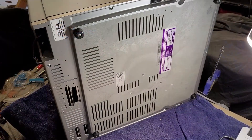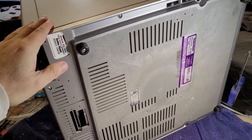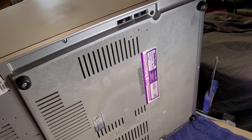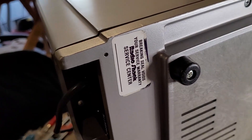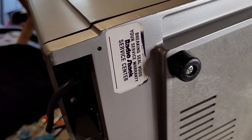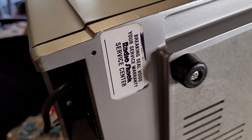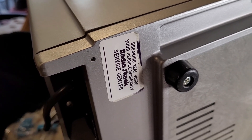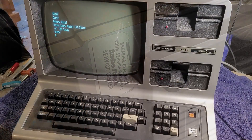I decided I was going to go ahead and open it anyway, even though it was working, to see about these stuck controls — it'd be nice if those were working. I was also going to replace fuses and things like that. But I found that this computer had obviously gone to a Radio Shack service center at some point and has not been opened since then. So I'm kind of reluctant to break that seal right now. For now I want to leave it the way it is — it's in such beautiful condition, it's working, and it still has this original seal on it.